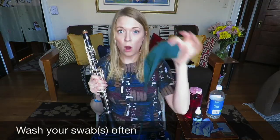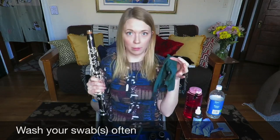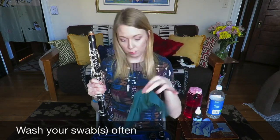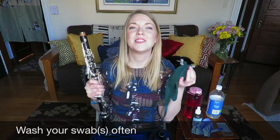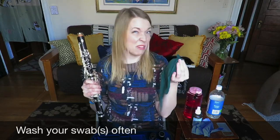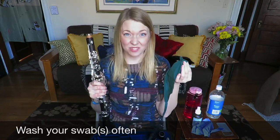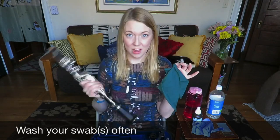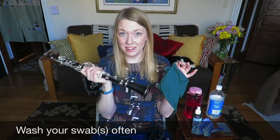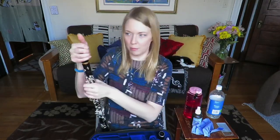The other thing you want to make sure you do is wash your swab frequently and have multiple swabs, so some can go in the wash while you're using the other one. Don't wait until your swab gets stinky before you wash it — if it smells bad, it means it's really really dirty, and if you're putting a stinky swab through your instrument, that's gross. Basic sanitation.